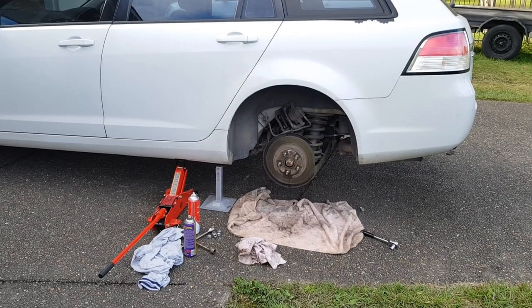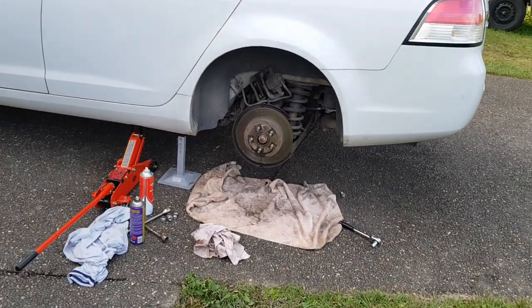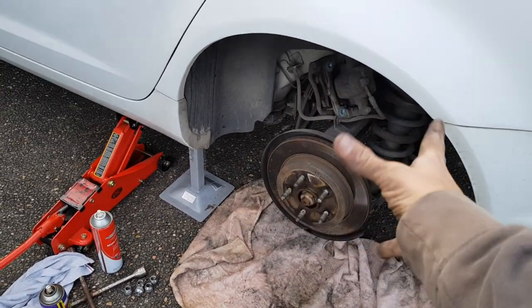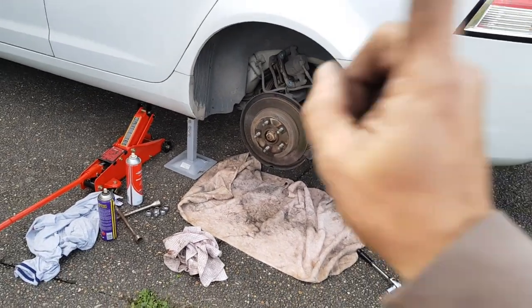Hello YouTube watchers, it's Andrew again with another how-to video. This time I am replacing the brakes and the rotors on this car. I've just done one side and I've got one tip to share with you.